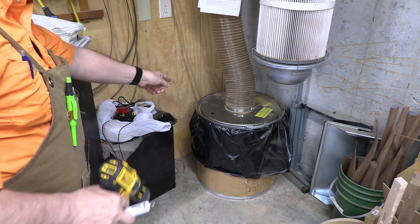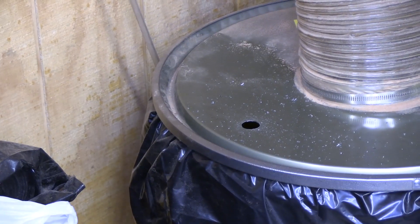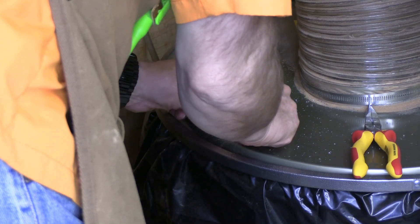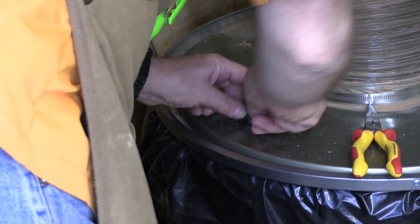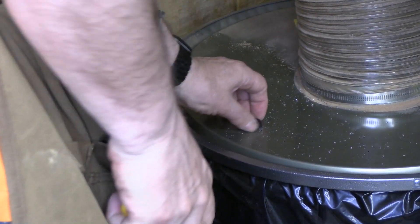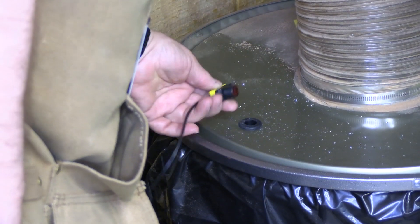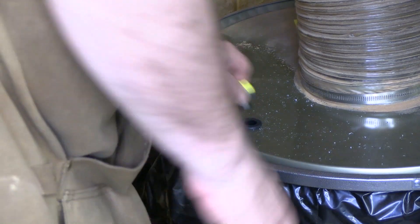We'll put this away and fit that grommet in there and the installation will be complete. Typically you fold these grommets — just slowly advance it — and there it is. The sensor will go into that. So that'll be the install.